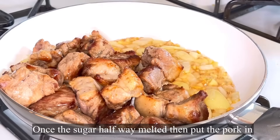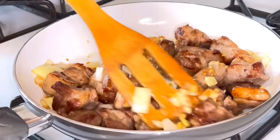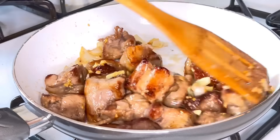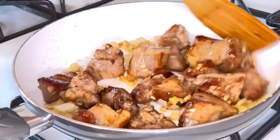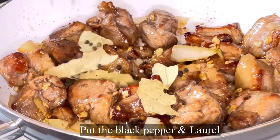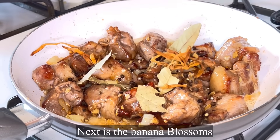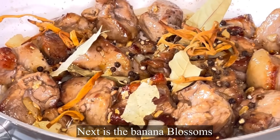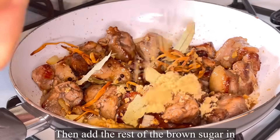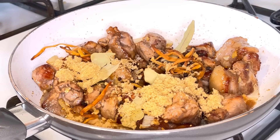Next, we add the pork and stir it well. Then we add the black pepper and laurel. After that, we add the banana blossom, followed by the rest of the brown sugar.